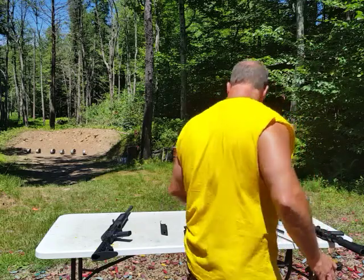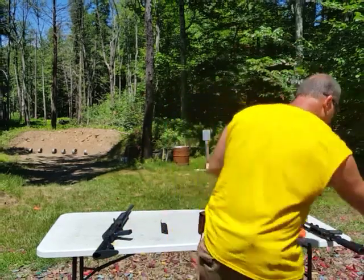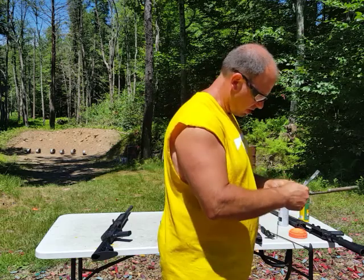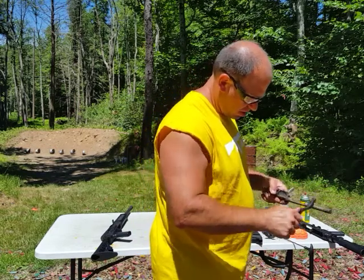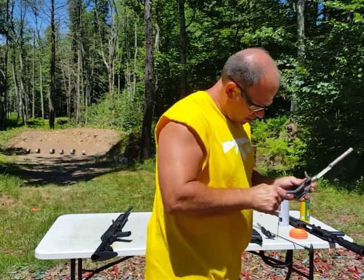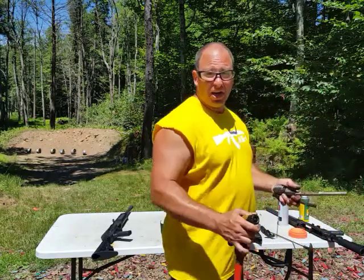Let's clean this bolt and the bolt carrier — this thing is freaking filthy. Even with the spray, this stuff is not coming loose. Let's spray it down a little bit and get the bolt out of here. All 10,000 rounds are basically birdshot. If you're shooting buckshot or slugs, obviously that's going to wear the gun down a lot faster.